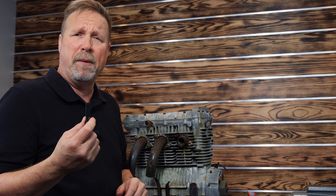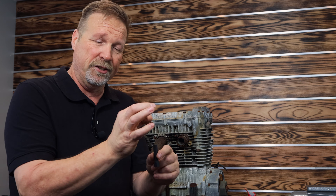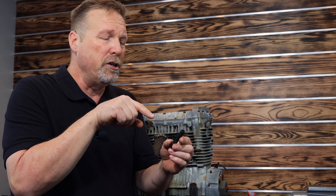One of the cool things about my socket extractor when you're using it to remove studs — unlike other types of stud extractors, you can heat the bolt up and use mine. Because there's no moving parts like those little silver ones that have the floating nipples inside of there. You use those with heat and they just expand and fly apart. That's not the case with my socket extractors. So let's see what we can do to get this bad boy out of there.